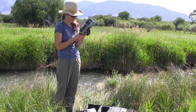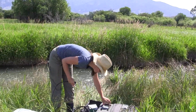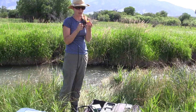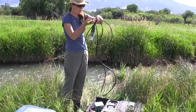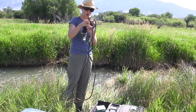Then disconnect the probe from the meter, put the meter part back in its designated spot in the case, and protect all the pins on the connection end of the probe with the yellow cap that's included. Carefully wind up the cord and store it back in the YSI case, and you're good to go.